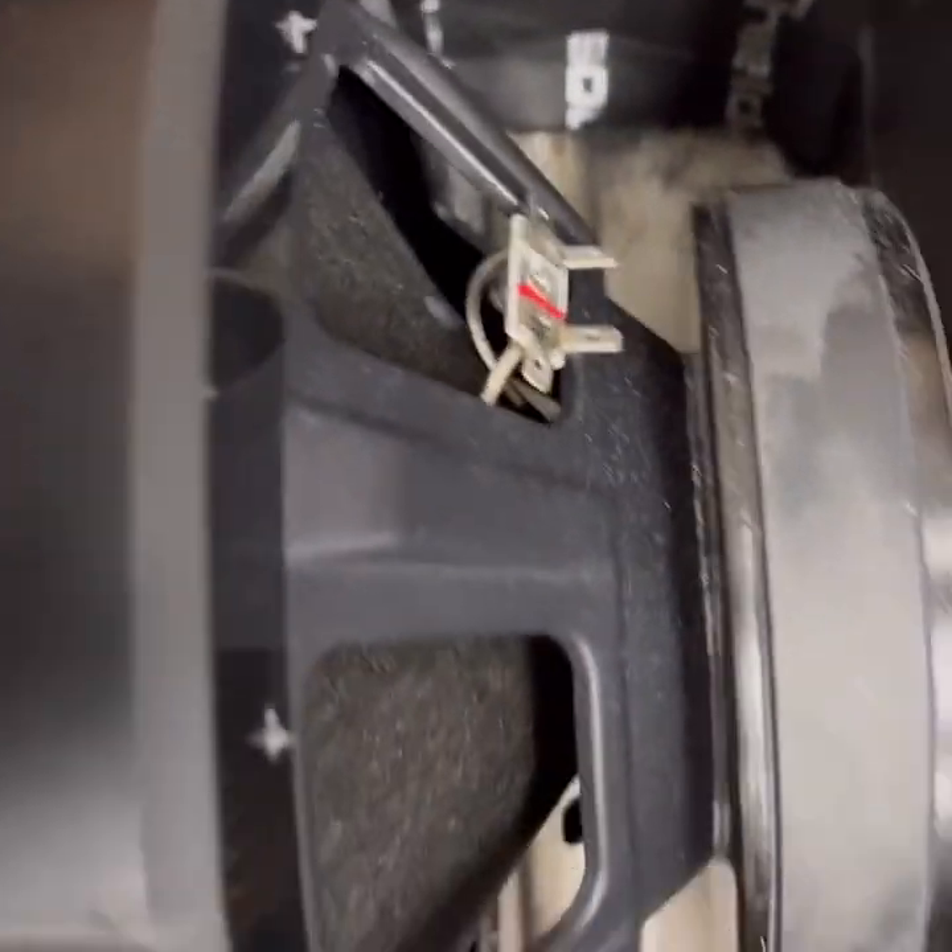Maybe at some point we'll go back and do the floor but right now I don't have time. Here it is — it's mounted, sub's mounted. We got one cut, we're working on the other one. This is going to go on the bike and be ready to rock.